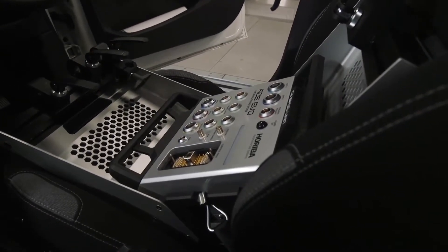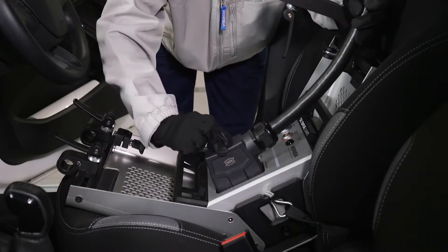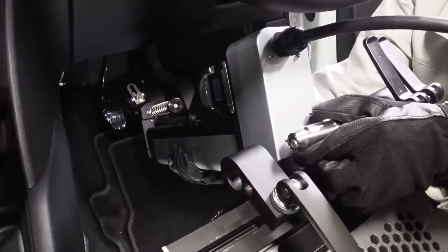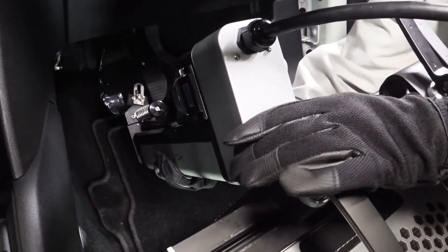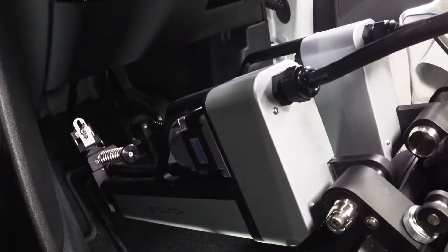Front access ensures quick connection time to the controller. The pedal actuators are easy to handle with an ergonomic design and LED signs for easy installation and adjustment.